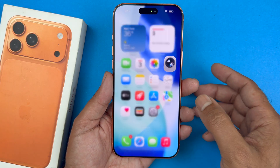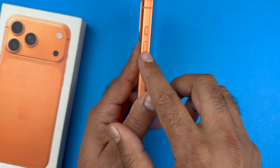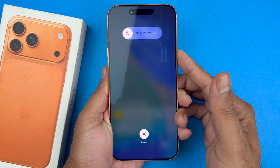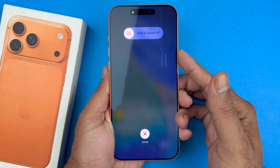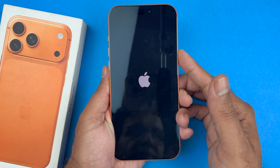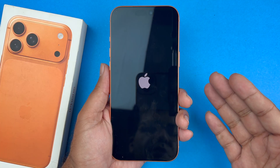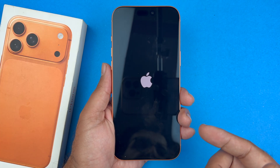Close the camera app. The next thing you want to do is restart your phone by pressing volume up, volume down, and then holding the side button. Press volume up followed by volume down quickly, then hold the side button until the screen goes completely black and you see the Apple logo. This shuts down the phone software and reloads the code. The code can sometimes be glitchy, and restarting will reset the device without deleting any of your personal data.